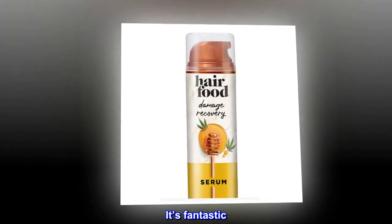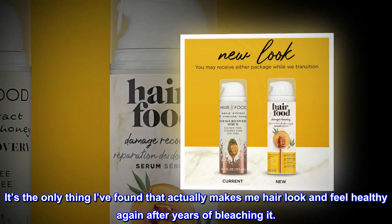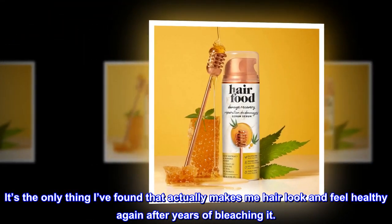Top reviews from the United States: It's fantastic — it's the only thing I've found that actually makes my hair look and feel healthy again after years of bleaching it.